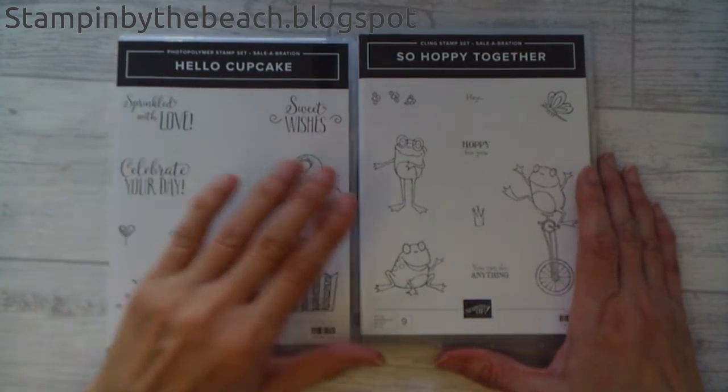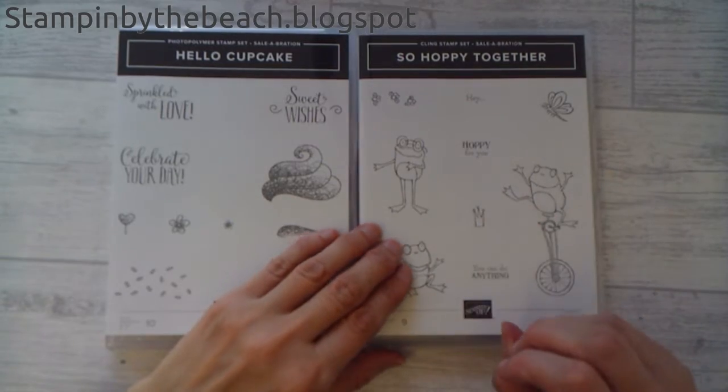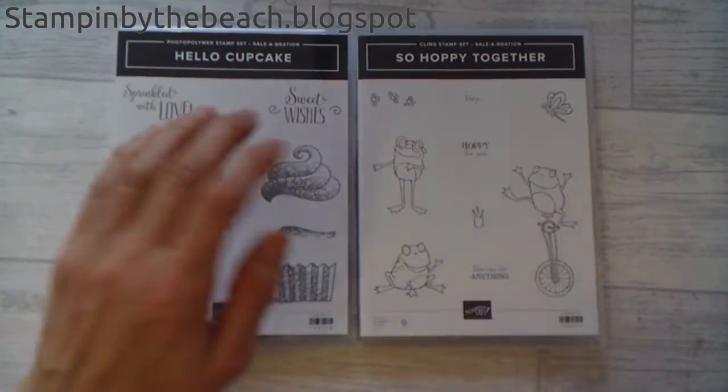Hello, my name's Linda. I'm an independent stamping art demonstrator and today I'm making a card for the Ink Stamp Share Blog Hop, and the theme today is Sale-A-Bration.